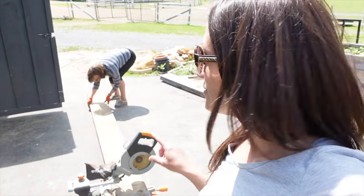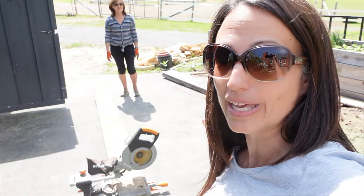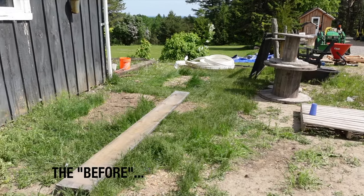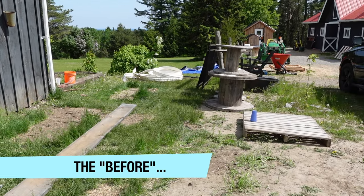I need a bigger garden bed, so my mom and I are using some wood we had left over from our raised garden bed last year. We're gonna build a new one at the side of the shed. This is gonna be all grass, vegetable gardens, and sunflowers when we're done.